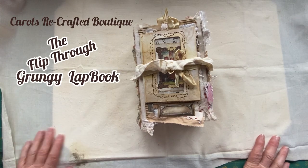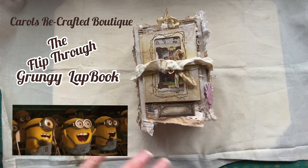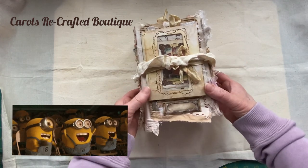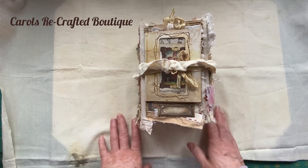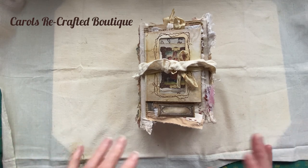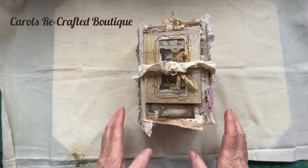Hi everyone, thanks for joining me today. We're going to do the flip-through of the grungy lap book - it's all finished, everything's in it. I want to say how much fun this was; I hope you've had some inspiration and enjoyed the series. This reminds me how much I love lap books.